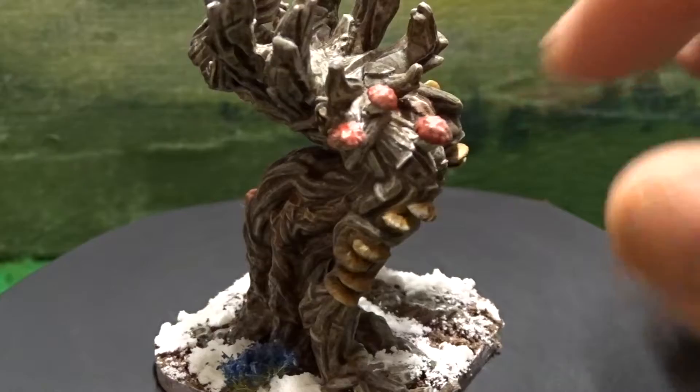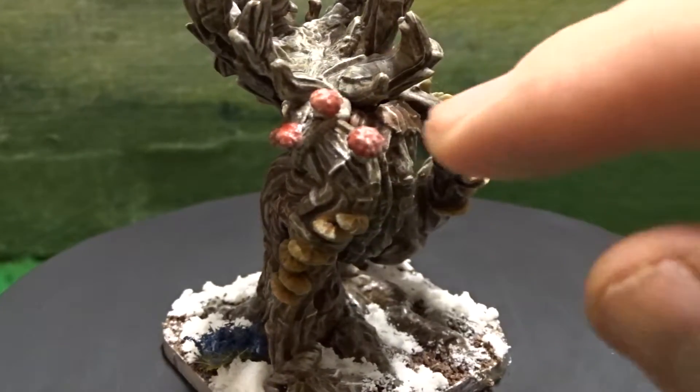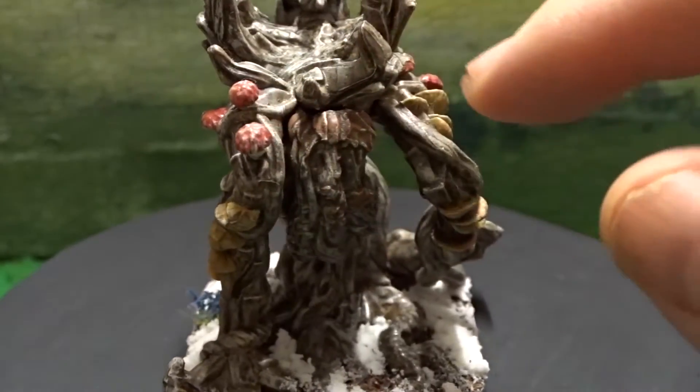The red mushrooms were painted white, then dry brushed with red, and then dry brushed again with a lighter red.